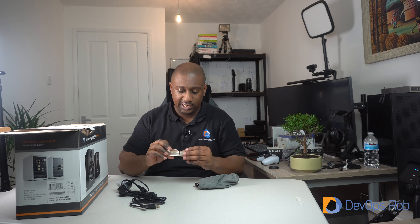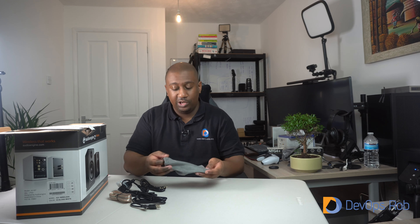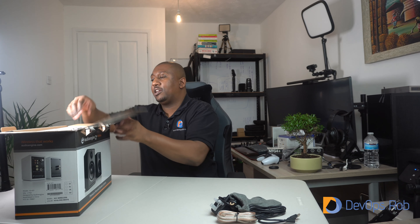So we have the power cable, and what else do we have? There's a USB cable — not quite sure what that's for yet, but I guess we'll find out. We have some speaker cables — I think they're called RCA cables — and we have some 3.5mm jack-to-jack cables, which come in a nice little bag so you can keep the unused ones neat in a drawer. And there's another bag just like that as well.